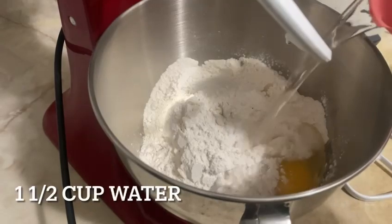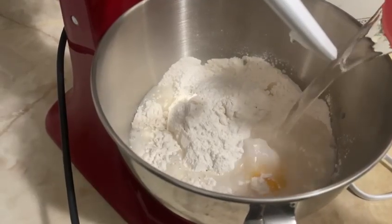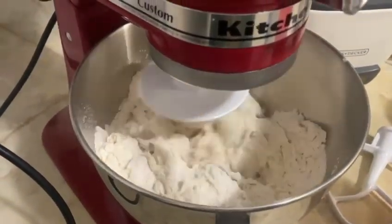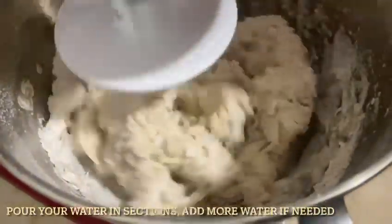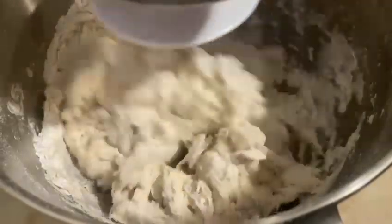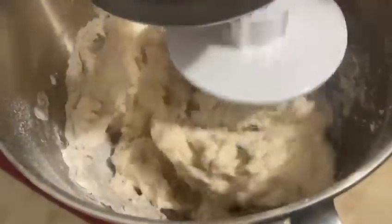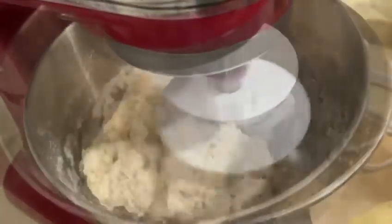Go ahead and add one and a half cups of water, but don't add all of it at the same time — pour it in parts. If the dough seems too sticky, add some flour; if it's too thick, go ahead and add the rest of the water. Once the dough starts to pull in, you're on the right track.